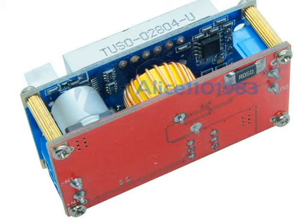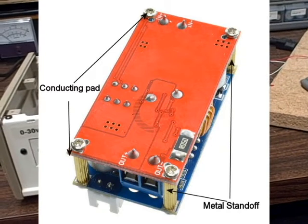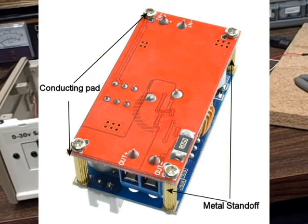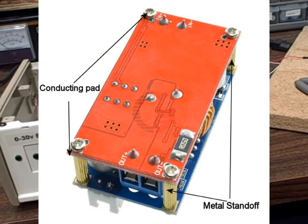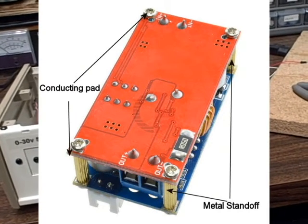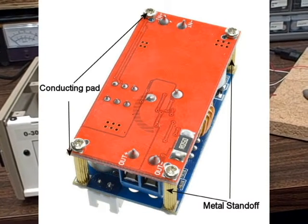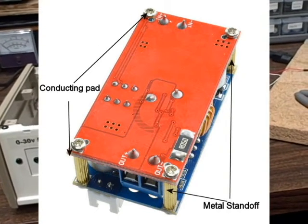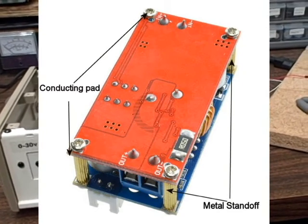I knew that if I took the boards apart I'd have to bridge those points with wires, and the wires would have to be fairly significant to substitute for the low resistance of the short metal spacers. I put four wires, one on each corner, kept them clear of the screw holes since those were the only mounting spots. I also had to use non-metallic spacers to mount everything to the metal chassis I was going to use.